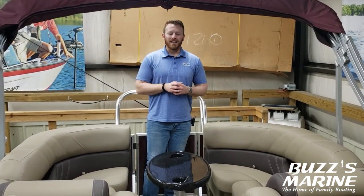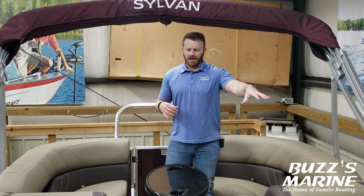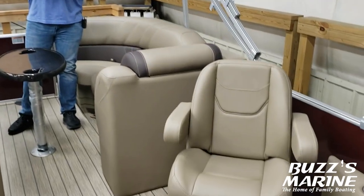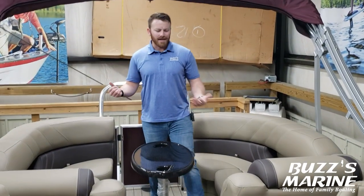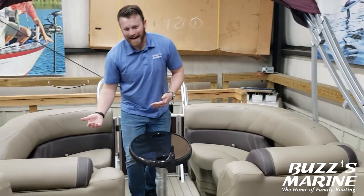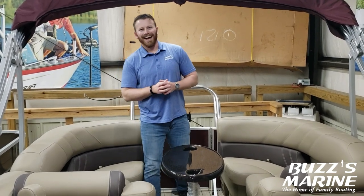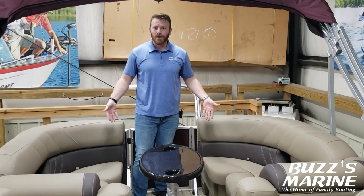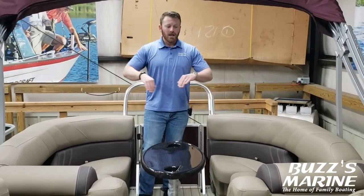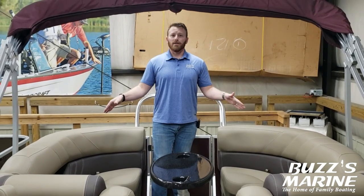Towards the stern of the LZ you've got your other two lounges that make it the quad lounge configuration. You've also got your captain's chair for the co-captain with the folding armrest. What I really like about this model is the hidden compartment in each side of the seat back — a perfect place to put a Rubbermaid container or a trash can to store juice boxes at the end of the day so they don't clutter up the boat. You have the same storage underneath each seat, Sylvan embroidered backrests and seat bases, as well as cup holders on each side.